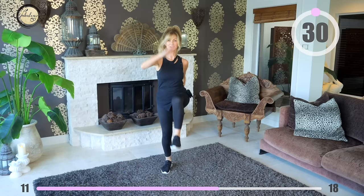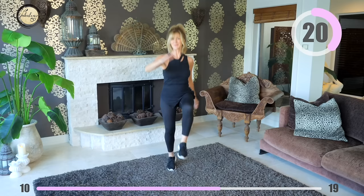Right hand to left knee, left hand to right knee — and keep going with that. This is great for coordination but take it at your own pace.